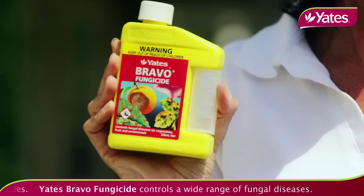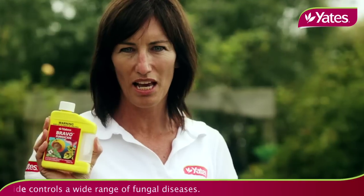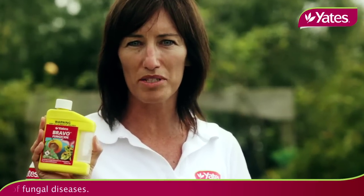During flower burst, Yates Bravo is another good fungicide to use. It will help prevent fungal problems entering the fruit as they develop.